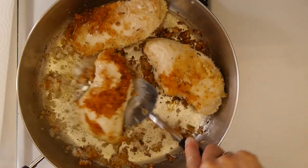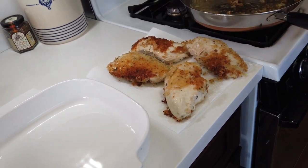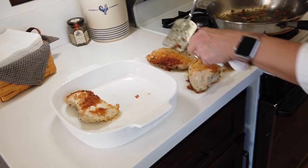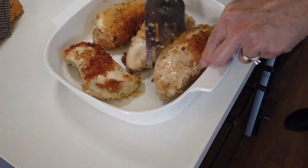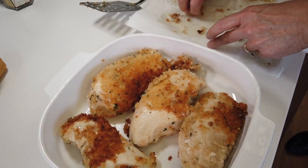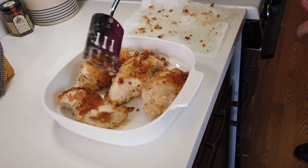The instructions say to briefly blot these on a paper towel, then put them in a baking dish — they finish in the oven for just seven to ten minutes. Let me turn the sauté pan off and transfer them. Dale and I love all the little loose pieces of breadcrumb, so I'm going to put those in the baking dish too — they're delicious. I do the same when I make breaded pork chops. Sprinkling a bit more over the top, and this is going into the oven for seven to ten minutes at 350°F.